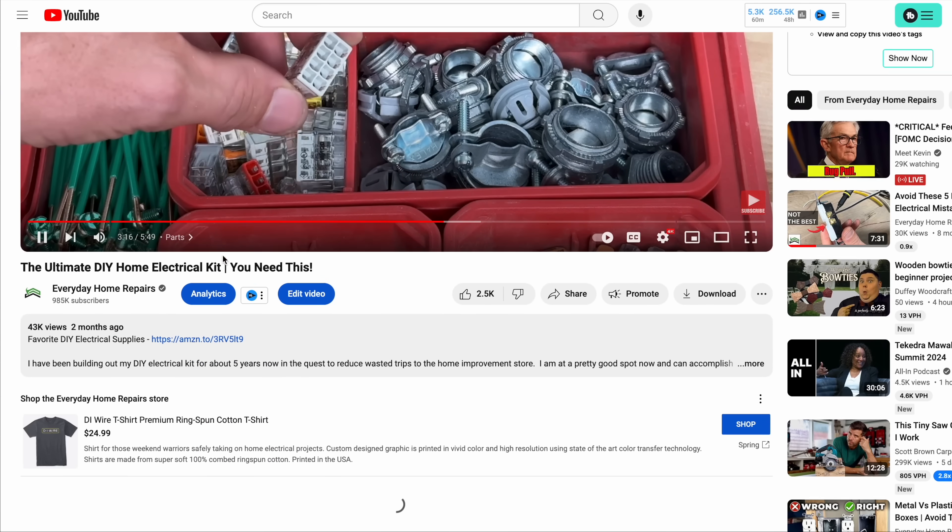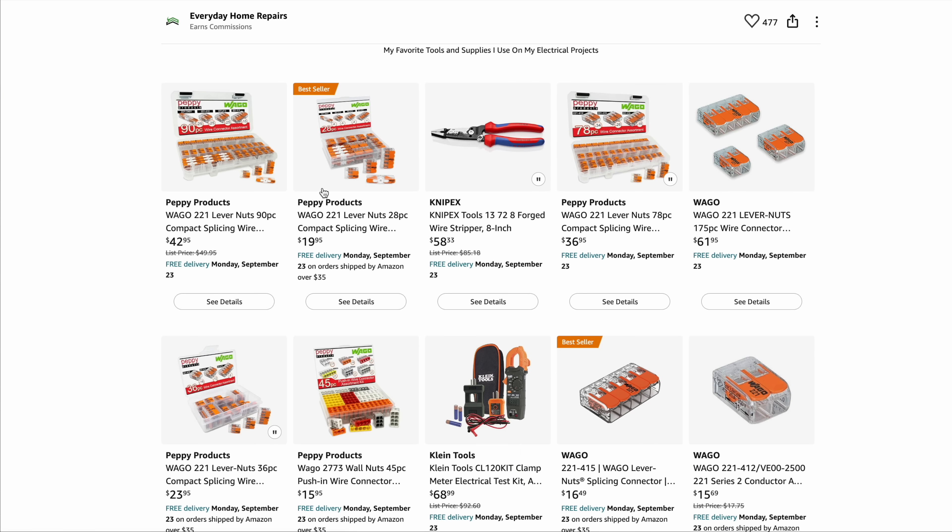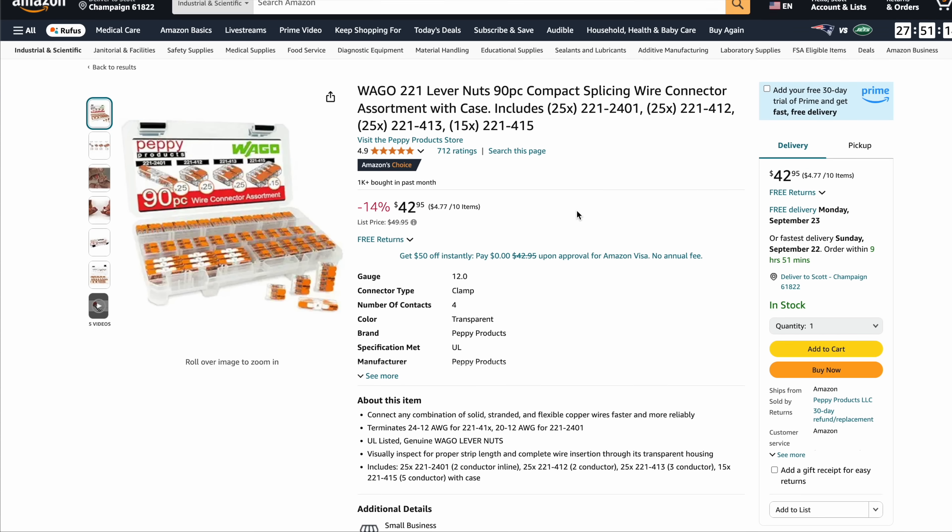You'll see a link in the description if you want to see a comparable version of the WAGO package with two wire, three wire, five wire, and those inline slices, which is a great place to start.